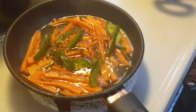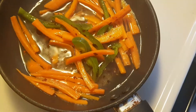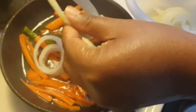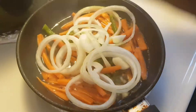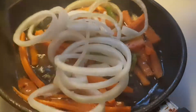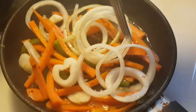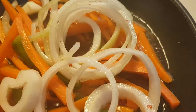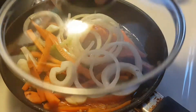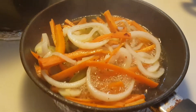I think this is it, so we're gonna go ahead and put in our onion. We're just gonna let it — not really cook, but blanch a little. This is what we're looking for. We're gonna cover this for a minute and a half. Okay, so this is ready!